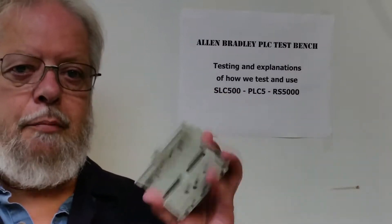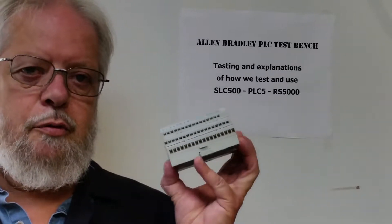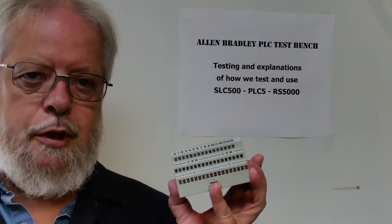Hi, welcome back to my Allen Bradley PLC Test Bench. Today we're going to have a look at the 1794 TB3 wiring base. Now these are a pretty standard item. Everybody uses either the 3, the 2, the N — whichever wiring base it is, you have to have a wiring base for a module.